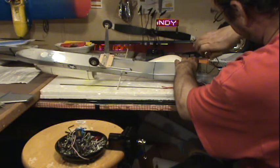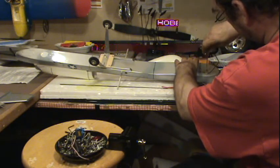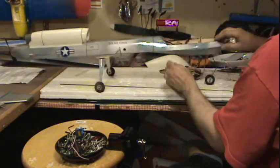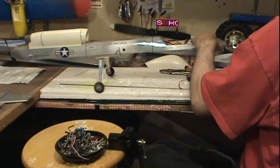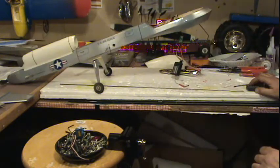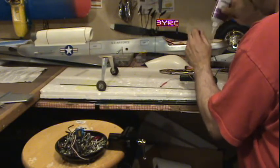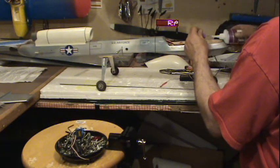There they are, front mounted. I had one screw coming through inside so I took a Dremel and ground that down. That was noisy. Now I'm going to seal these couple of screws - only two or three of them came through - I'm going to seal them up with CA glue.